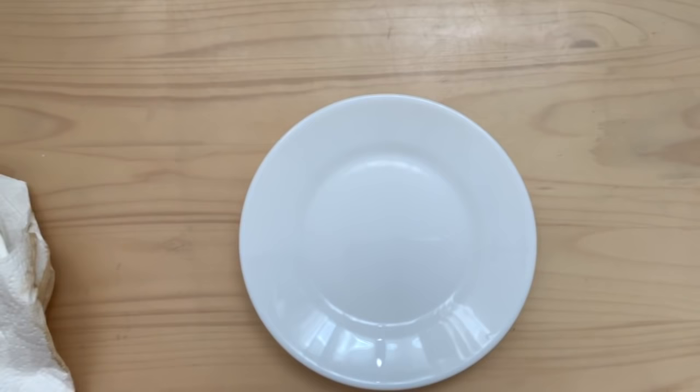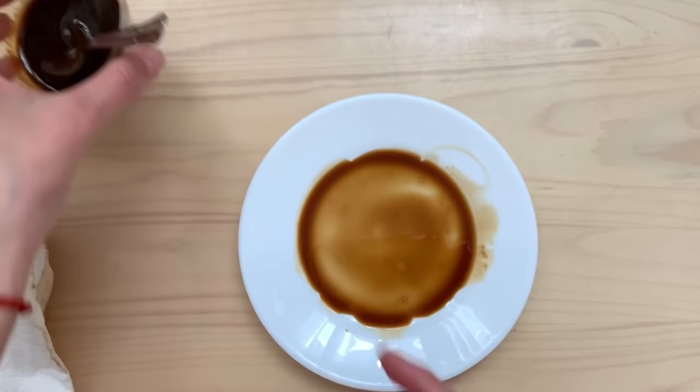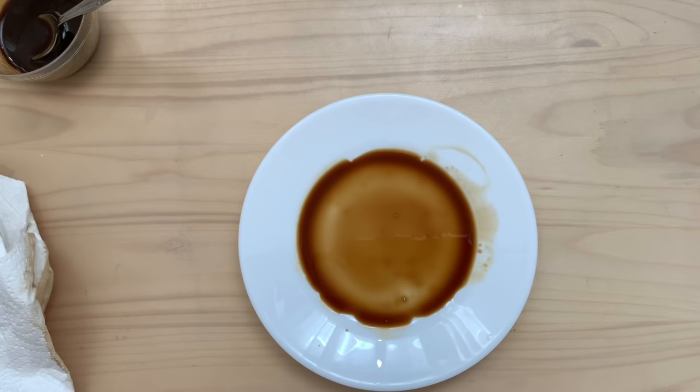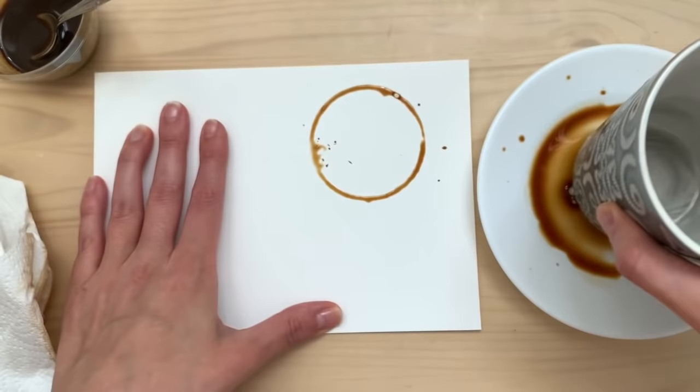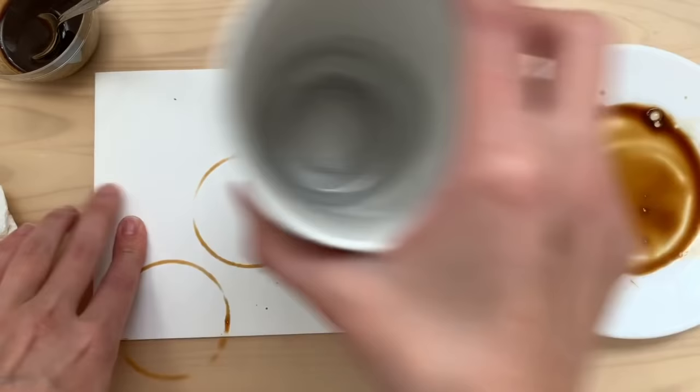Then let it dry and pour some of that coffee into a little plate. This is going to be for making coffee cup marks on top of another piece of paper. Just decide how you want your marks — big or small. I went with a normal cup of coffee and went to town with it.